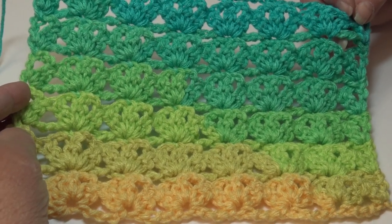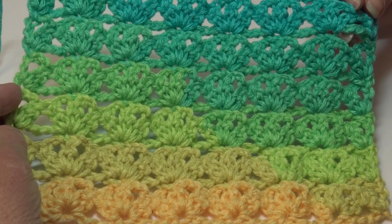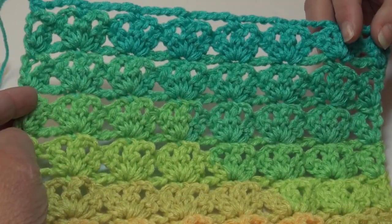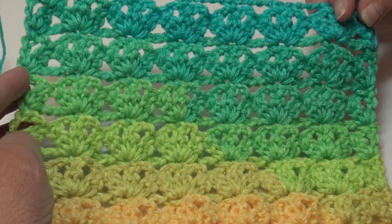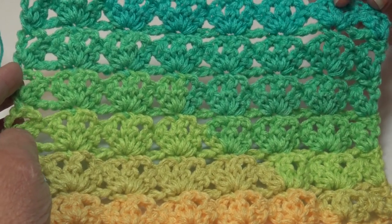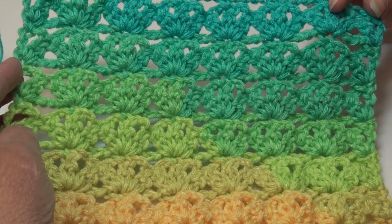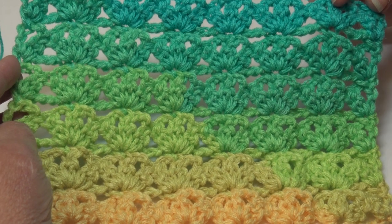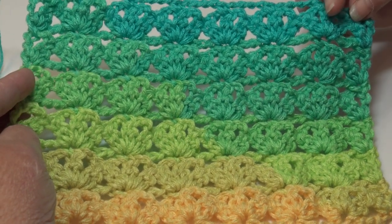Hello everyone, it's Glenda and welcome back to my channel Creative Grandma. It's Stitch of the Week time, and this week's stitch is called the Carpet Bag Stitch. It's a beautiful shell-styled lacy pattern, wonderful for afghans, maybe a lightweight poncho or sweater, or even a baby blanket. Let me show you the three samples I have for you today.